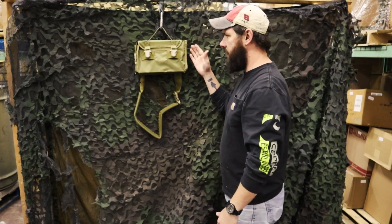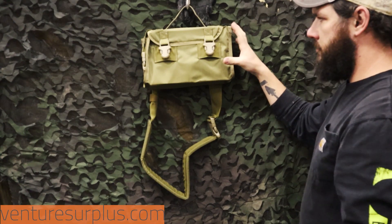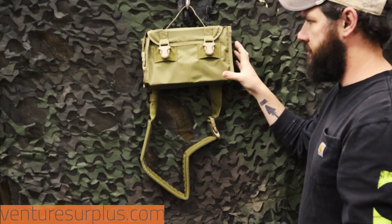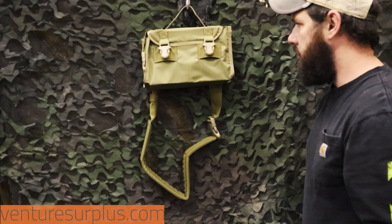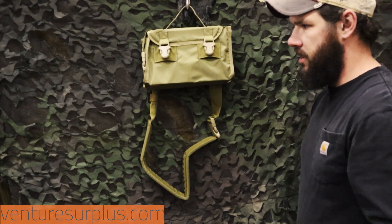Hey guys, Lucas here to show off a piece of gear that you might not have ever seen before. What we've got here is a 300-round linked ammo bag from Eagle Industries. This is made to carry up to 300 rounds of linked 7.62 ammo, so it's great for support guys or weapon squad guys who carry a lot of ammo and need a starter bag that carries more than just that 50-round nut sack on the 240.